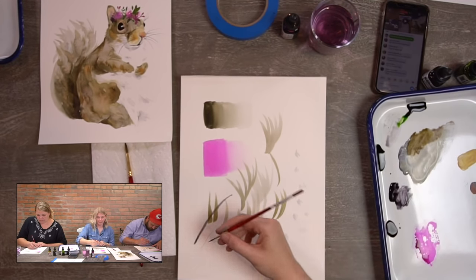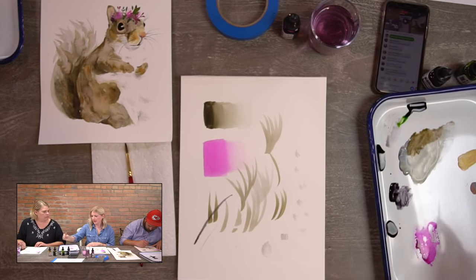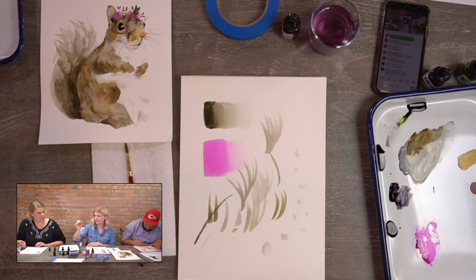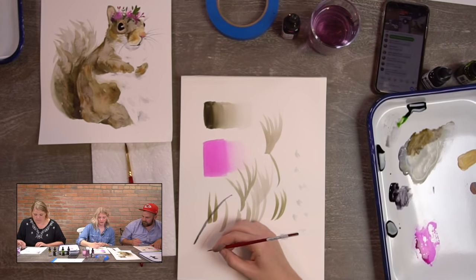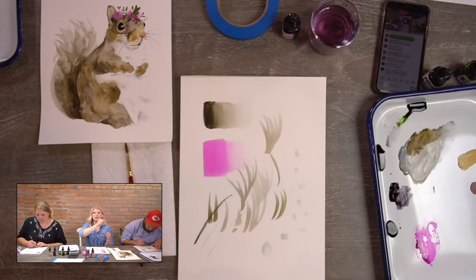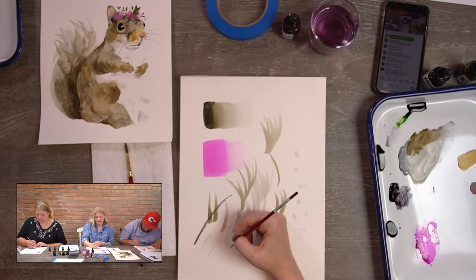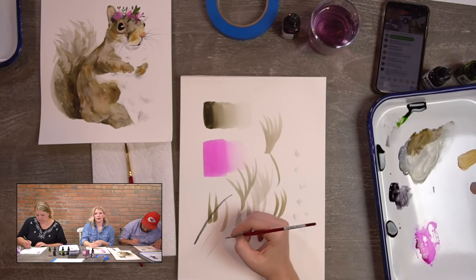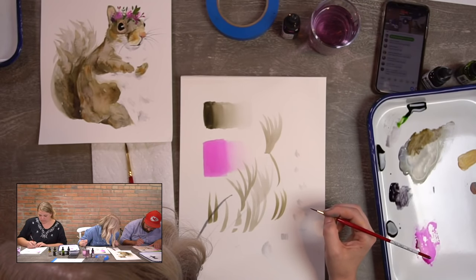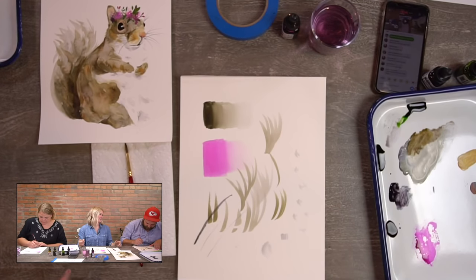If your round two is a little bit flat, press it against the pan to make the brush more pointy — see how thin that got — then lightly go across. Also remember to move your whole arm; don't plant your wrist and try to do it, because that limits how long you can go.